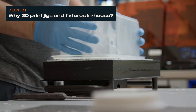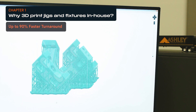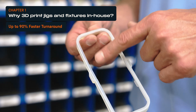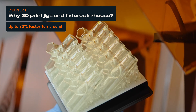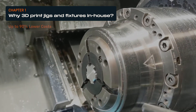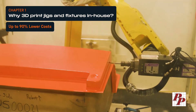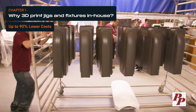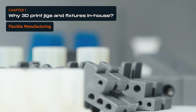Let's start with why you should 3D print jigs and fixtures in-house. First, you can create custom jigs and fixtures within a day and stop waiting weeks for tools to arrive from suppliers or for your CNC machine to free up. You can also avoid the high upfront investment of traditional toolmaking and reduce labor, cutting costs by up to 90 to 95%. You can produce parts on-demand, so there's no need for large physical inventories.